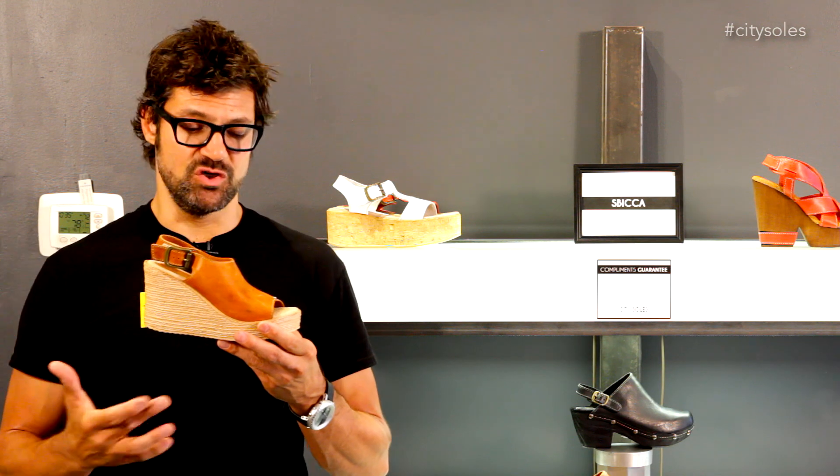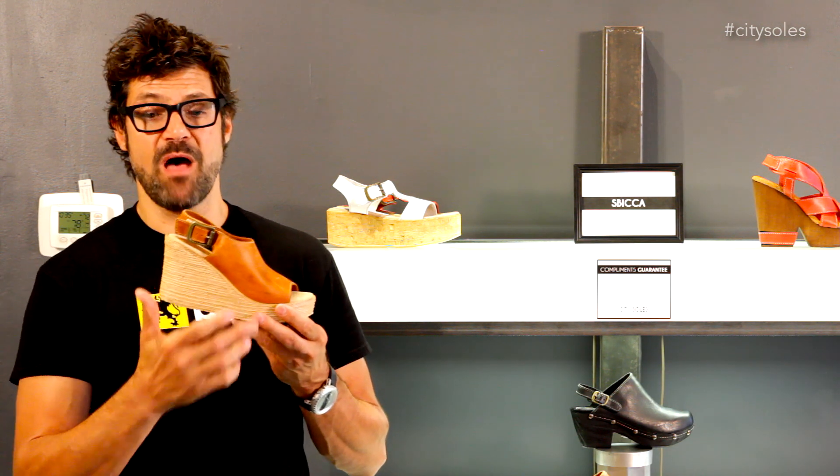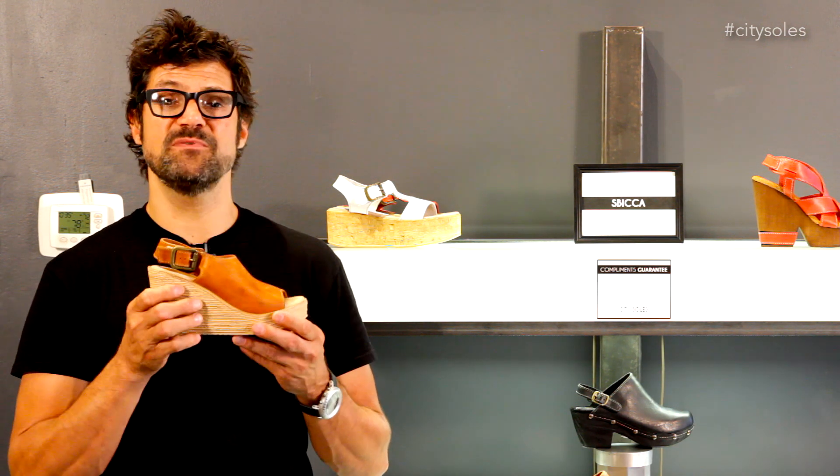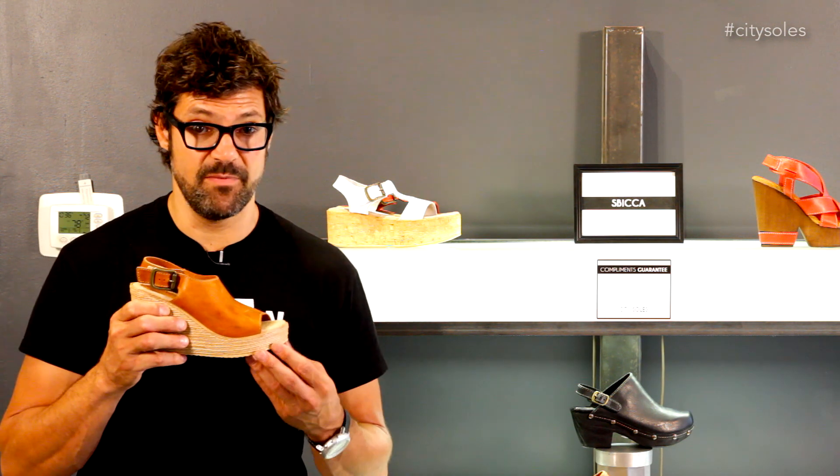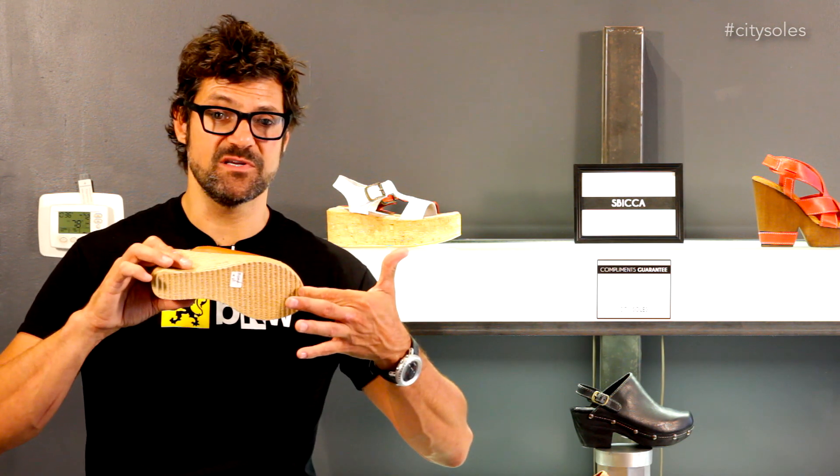Nice suede lining. It's a great summer everything shoe. I love the camel — it's a blonde bottom, a compressed rubber bottom, so it's shock-absorbing and built for durability and comfortability. Nice little treaded bottom so you don't slip on any spilt margaritas or whatever you may be doing out there. Great shoe.